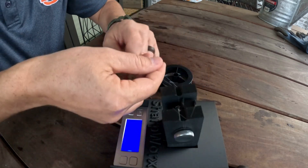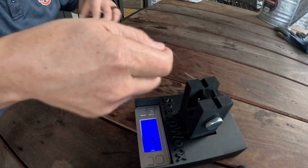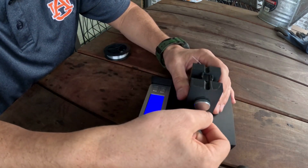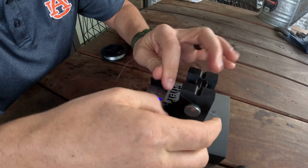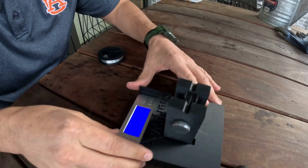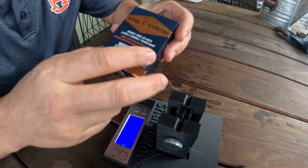Let me set this up again — I'm going to test a double-edged razor from Gillette. To set it up I'm just going to wrap this and do a few more windings. That filament should be there. These are the razors I'm using.